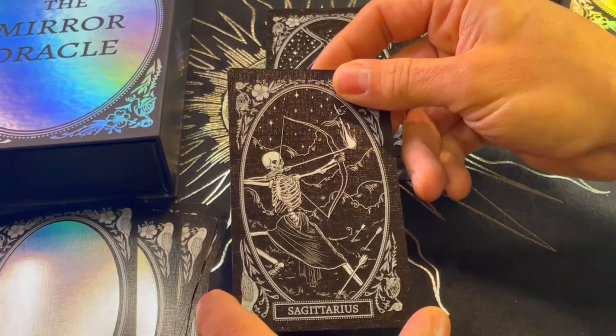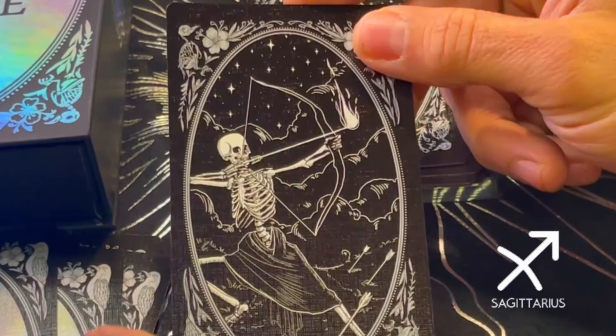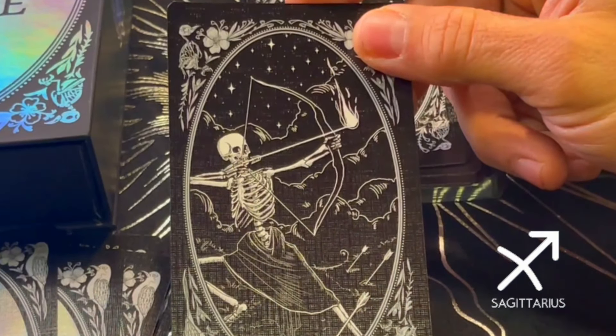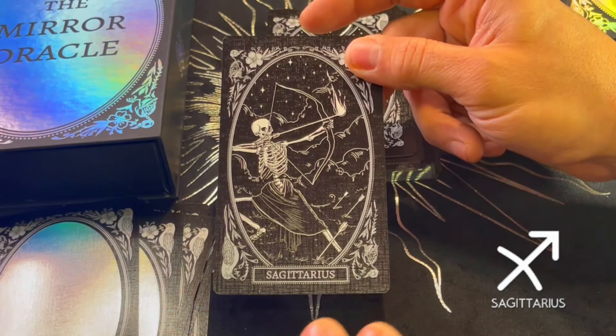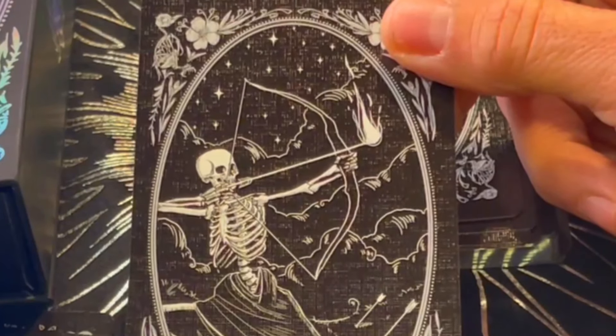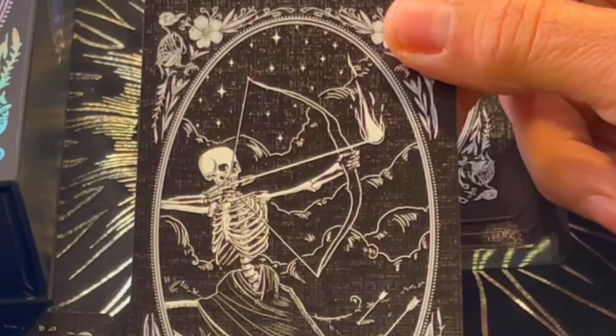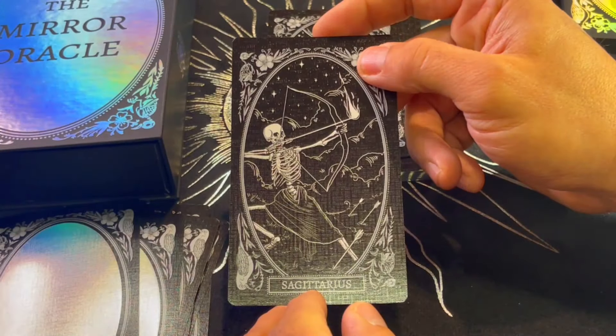Sagittarius — as we know, Sagittarius is always depicted or associated with the archer. People who are Sagittarius are very highly independent, they're adventurers, and they're always full of imagination. The flip side is that they can also be blunt and impatient. Beautiful card, amazing.